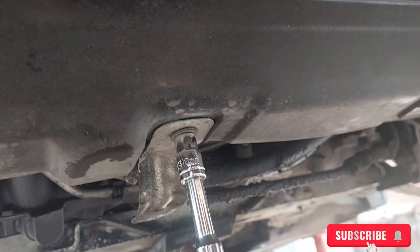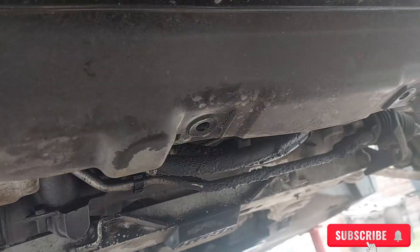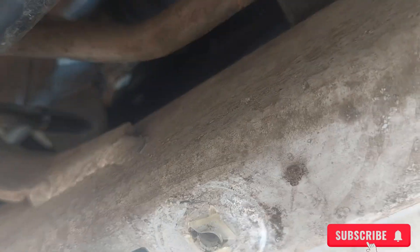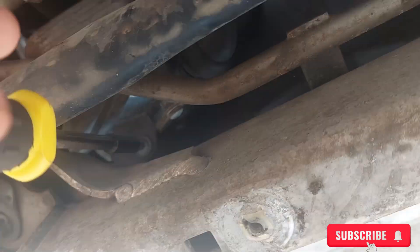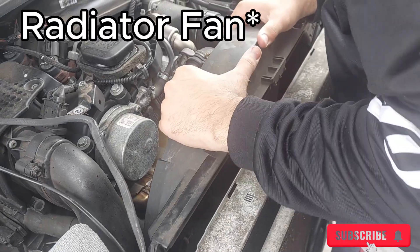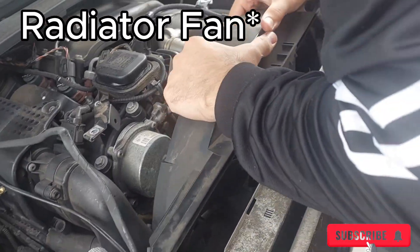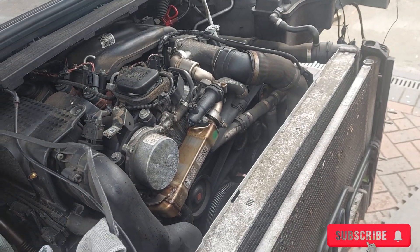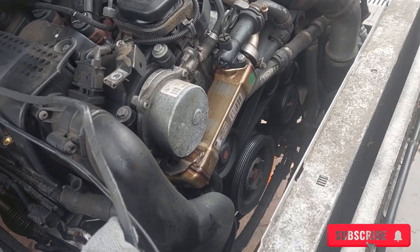To get to that, first remove these two little clips — I think they were 10 or 11 mil. Once those clips come off, a plastic piece comes off as well, uncovering the radiator and everything underneath. Once that's removed, you'll see another T20 screw. Remove that screw and you should be able to remove the radiator. Pull it out slowly and that gives us enough room to work on the EGR valve.